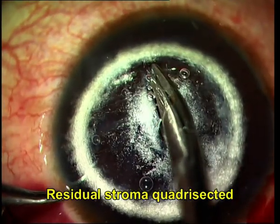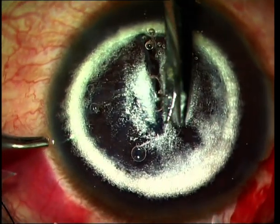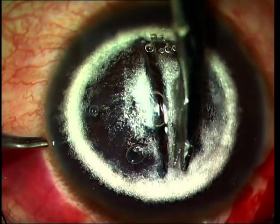You can see that I have again gone and expanded the big bubble space with viscoelastic in order to allow adequate space to cut the corneal stroma into four quadrants.